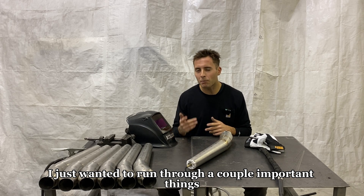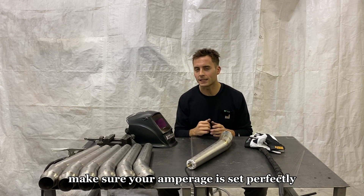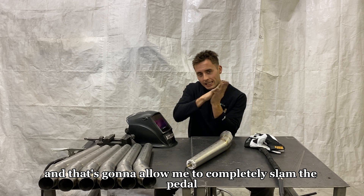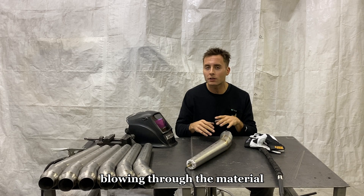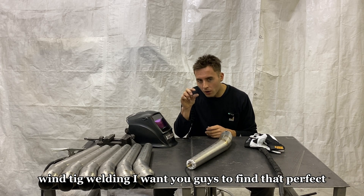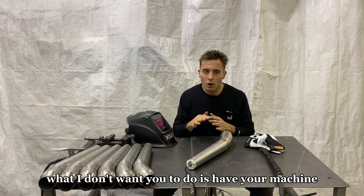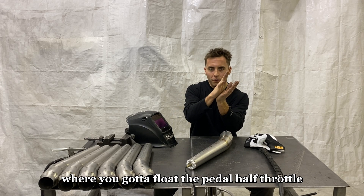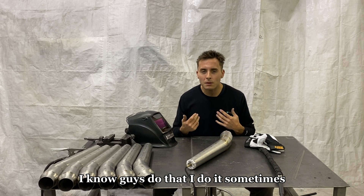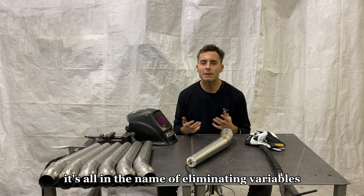Before we weld, I want to run through a couple important things. When it comes to welding this thin material, the best piece of advice I can give you is make sure your amperage is set perfectly. Set that machine to 30 amps — the perfect amperage — and that's going to allow me to completely slam the pedal full throttle without worrying about blowing through the material. I want you guys to find that optimal amperage that allows you to slam the foot pedal all the way down and start ripping. What I don't want you to do is have your machine set where you've got to float the pedal at half throttle and run it like a thermostat. That doesn't work. It's all in the name of eliminating variables.